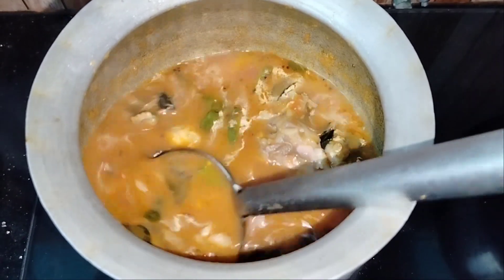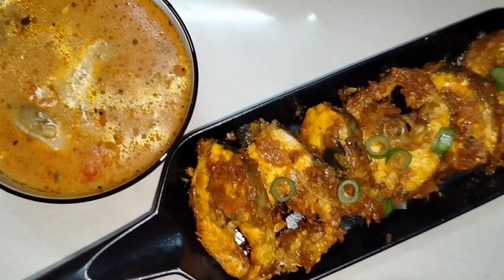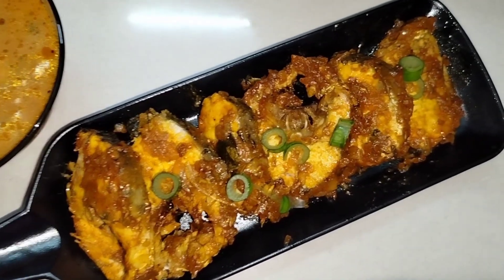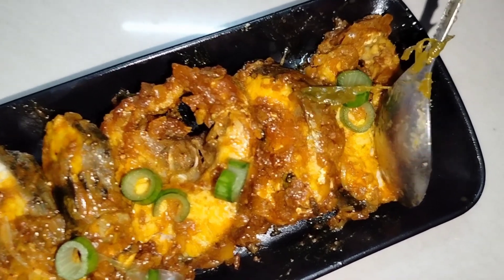I will tell you in this video that the fish fry is very good. If you try this recipe, please comment on this video.